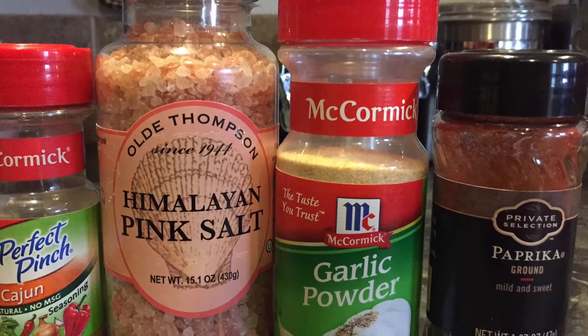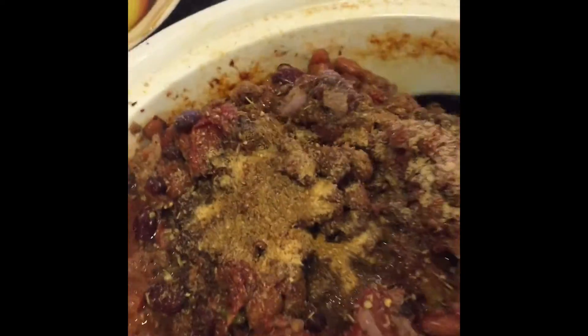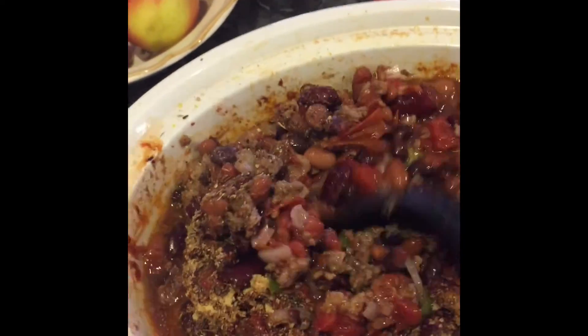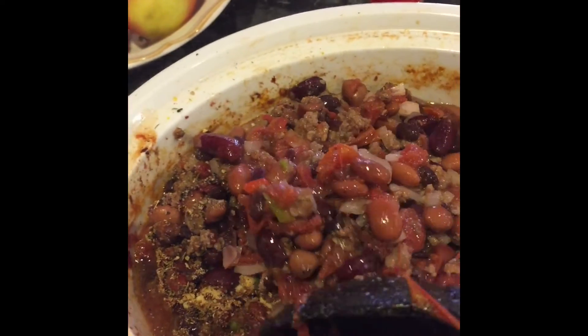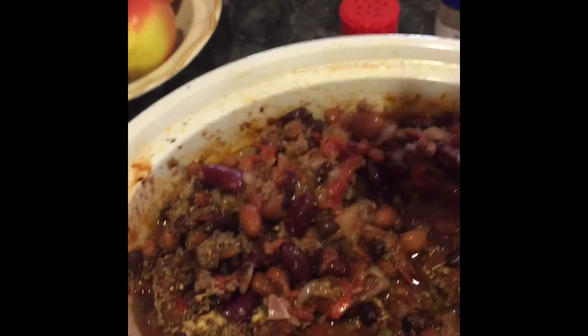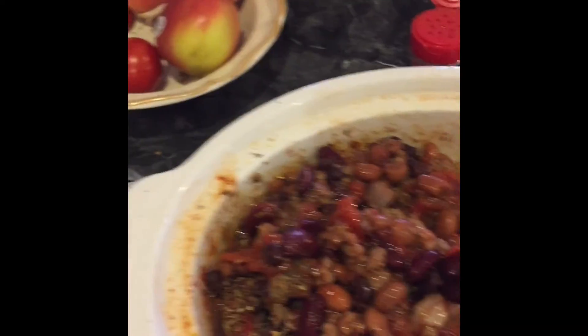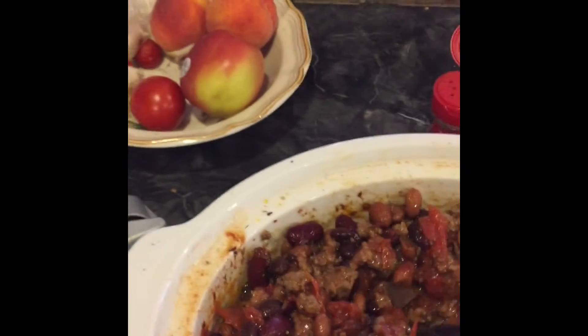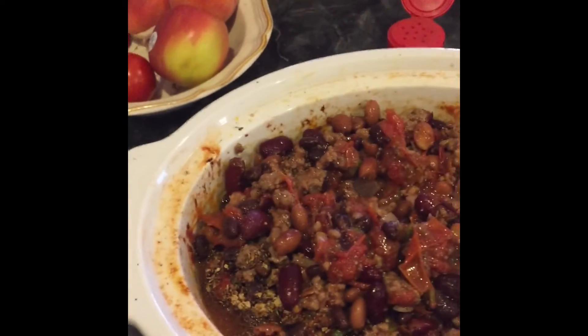Cayenne, salt, garlic, and paprika. After you put the seasonings in, just mix it all in. I usually use about a half a teaspoon of all those seasonings, but if you have a really big crock pot, I would use a teaspoon instead. Just taste it and see what tastes good.